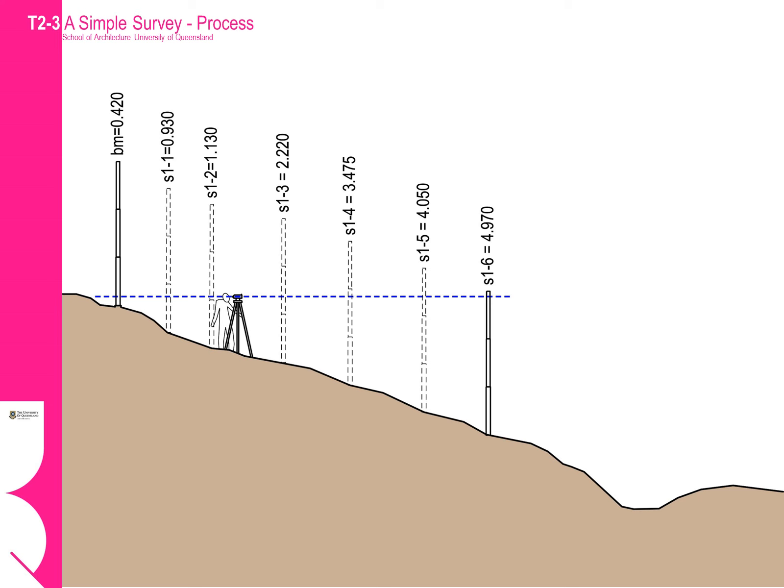So we label them S1-1, S1-2, S1-3 and so on. We can take measurements down the slope until we run out of vertical height on the surveyor's staff. Once this happens we must move the station point to a new location further down the hill. Before we do that, we need to calculate the levels so that we can establish a new benchmark further down the hill, in the location of our final measuring point, in this case S1-6.